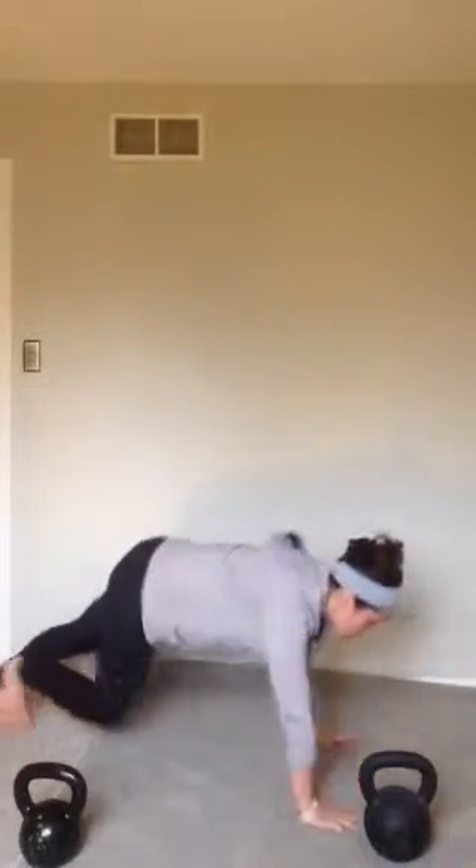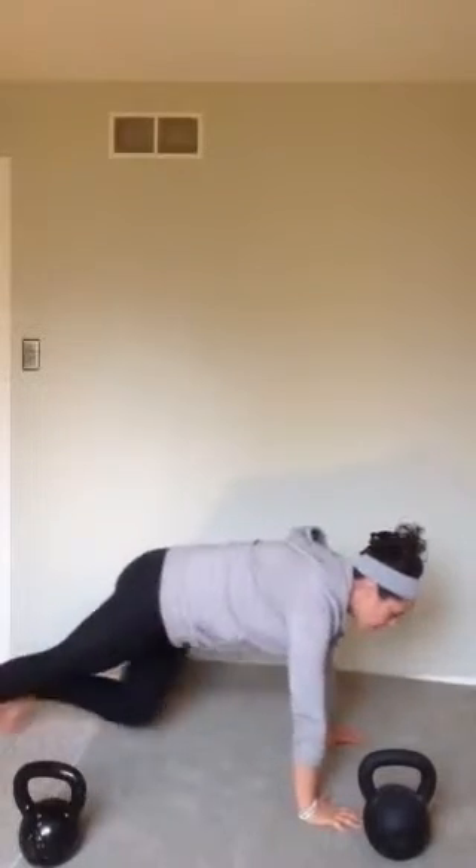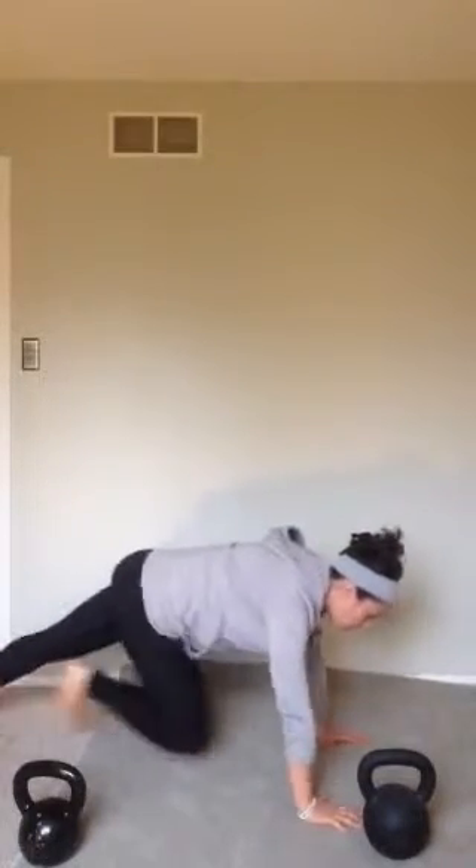We've got 10, 9, 8, 7, 6, 5, 4, 3, 2, 1. Now you guys are pretty much going to rest until the second minute, but for the sake of this, you want to keep it nice and short.